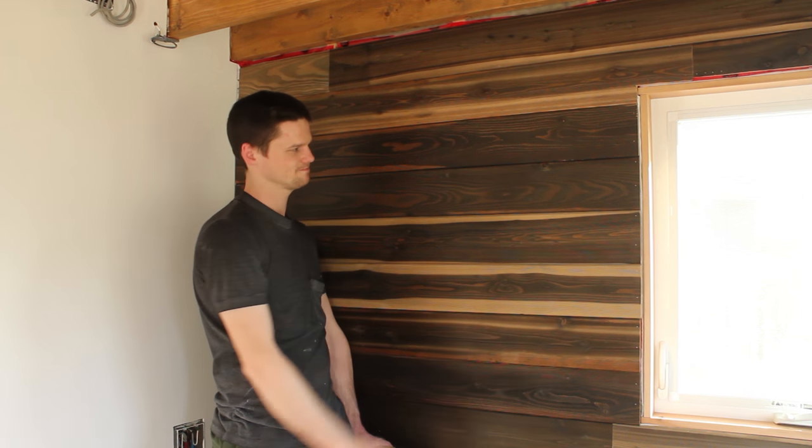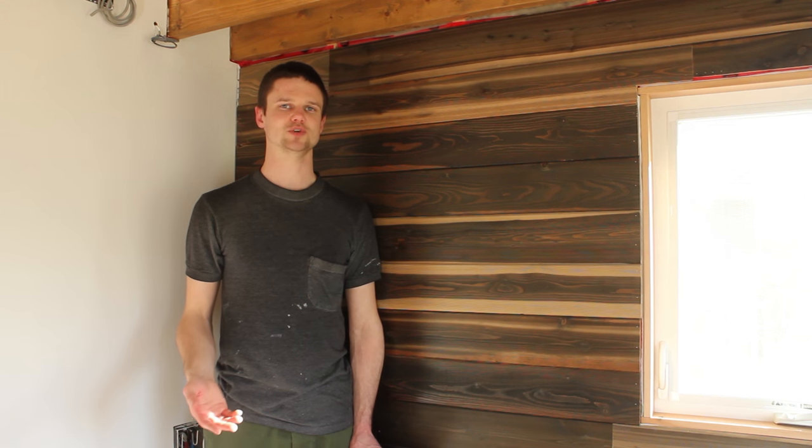In this episode, we show how we installed our lovely feature walls. The story behind this is that we saw an online ad for some reclaimed barn board that looked really good, but when we went to check it out, it was in pretty rough shape.